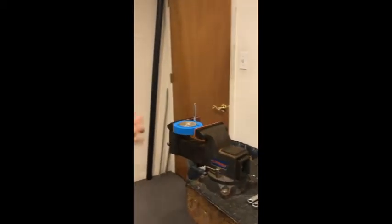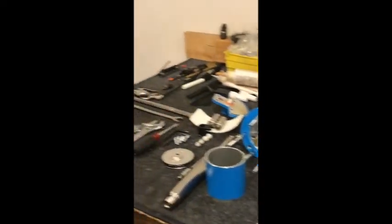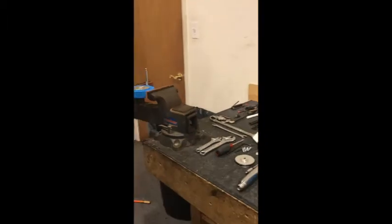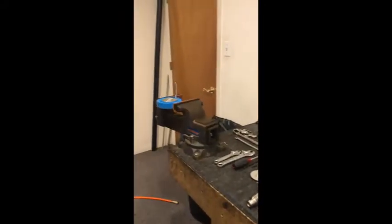All right, so we have completely broken down our pump — you can see we have a bunch of components on the table. I'm going to go through putting back together the top end, including the lower piston. To see the very lower pump getting put back together, please see our other video that we did on that.